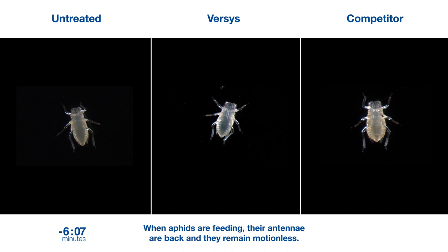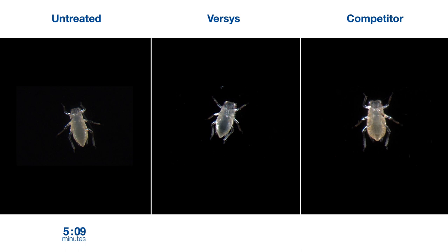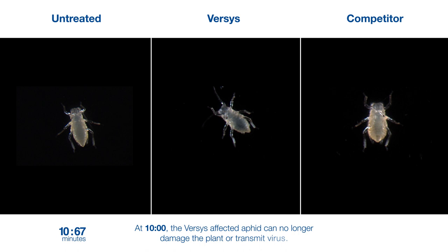When the timer reaches zero, the product is introduced to the feeding solution. At 10 minutes, the Versys-affected aphid can no longer damage the plant or transmit virus. At 15 minutes, the aphid has fallen from the leaf due to disorientation.